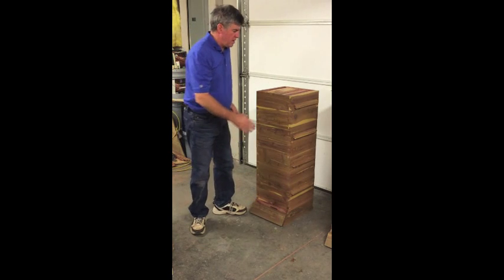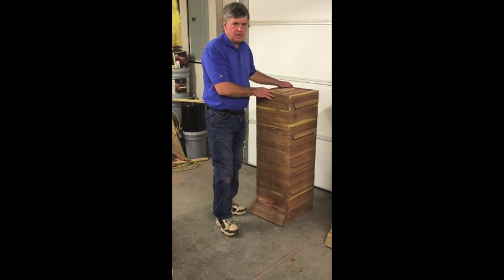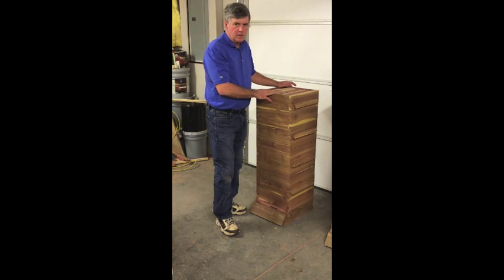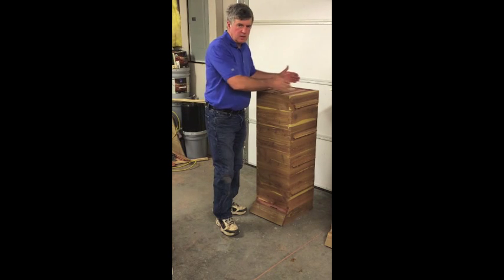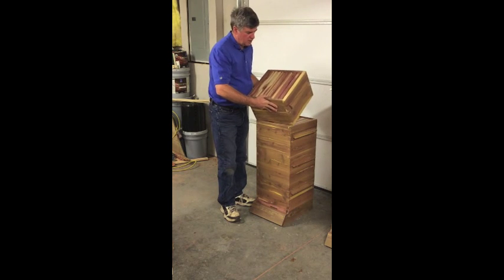We decided to make the width the same as our 8-frame Langstroth, so that way a lot of my pieces are the same. The setups and the machines are very similar, and it's very close to what the Warre Hive dimensions are anyway. So of course we kept that. It's a square box, 14 and a quarter inches wide.